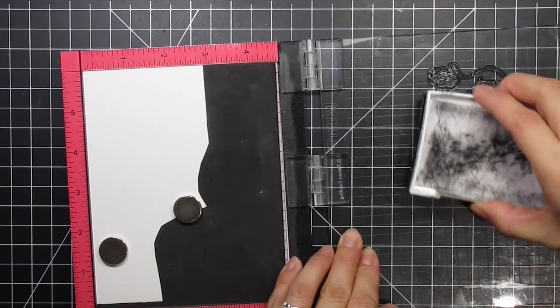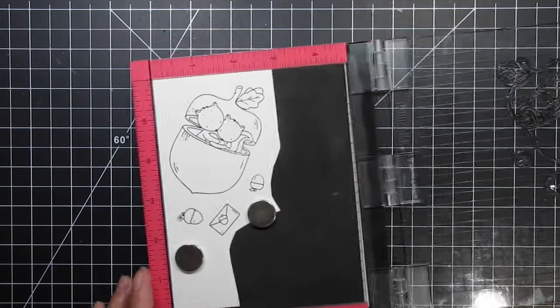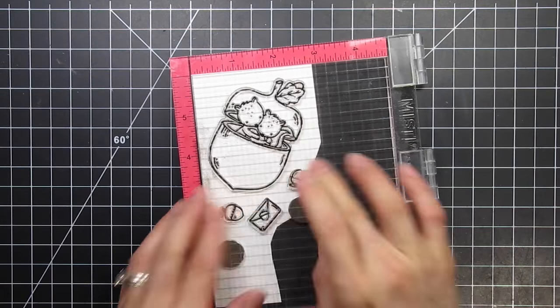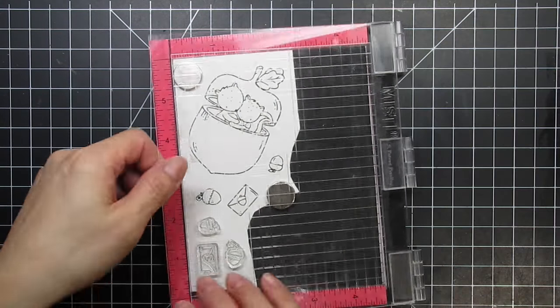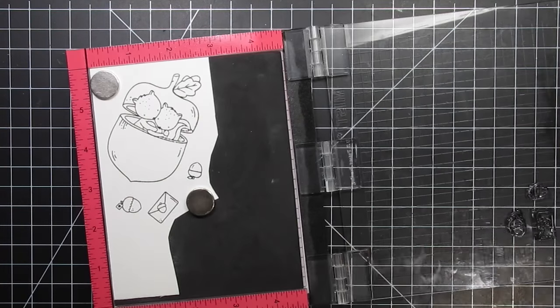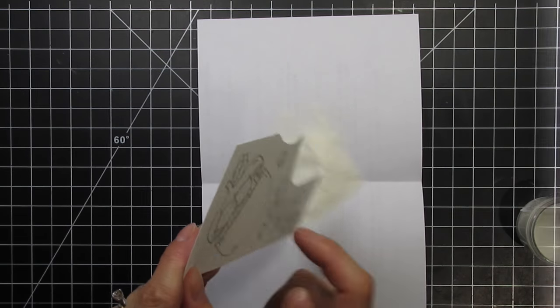I'm going to use my MISTI so I can stamp several of the images all at once. I place all four of the images I want and close the lid to pick up the stamps. I will re-stamp the three smaller images since I want multiples in case I need more than one of each on my layout.